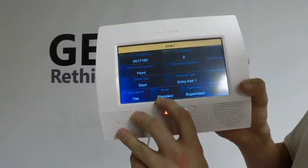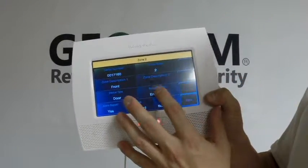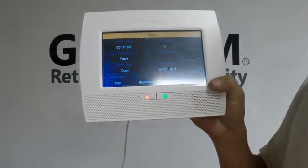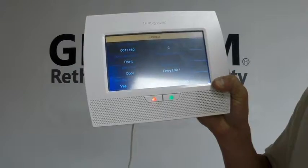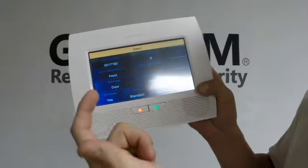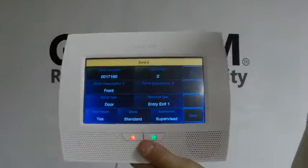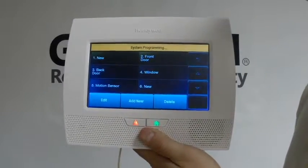Alarm report: yes. Chime: standard. Supervision: supervised. The response type I have is entry-exit, which means it's a delay — so it'll be at the front door. If your keypad was by your front door, you'd walk in and it would give you a certain amount of time to disarm the system before it went into an alarm. You can also set it as a perimeter, which means it would be instant — any time it's open, it'll instantly trip. Then you're going to click Save to keep that sensor locked in there.